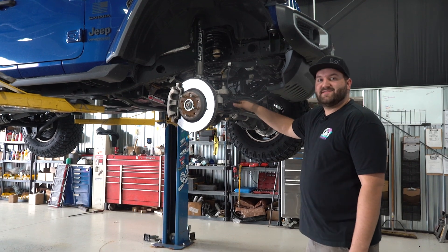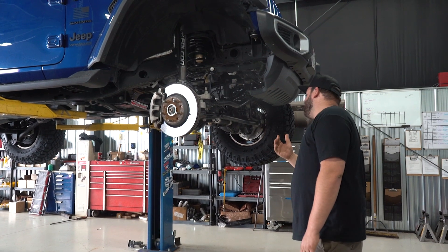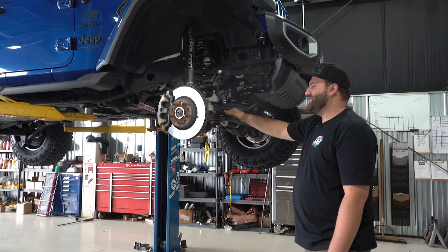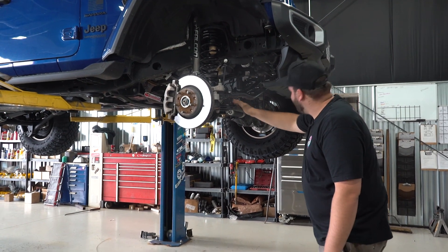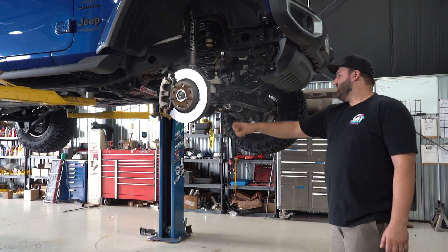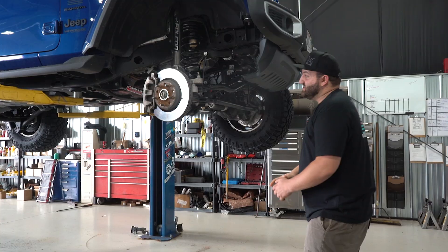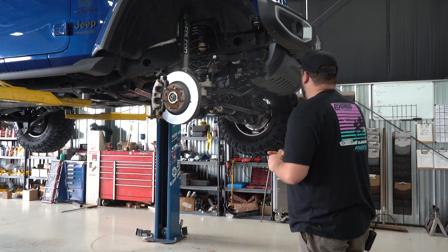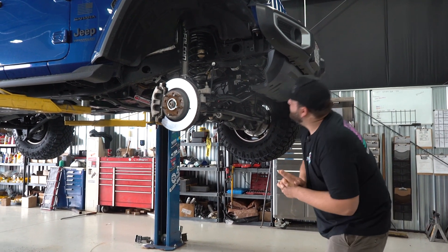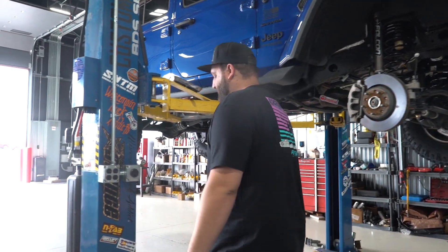You'll notice we don't have the track bar installed yet because we're not quite finished with the install — we have to actually have the truck on the ground to get it to compress a little to get the track bar in. We do have the new Falcon steering stabilizer on the truck as well. And that's about it up front: springs, bump stops, sway bars, shocks, and control arms — that's everything going on up front.